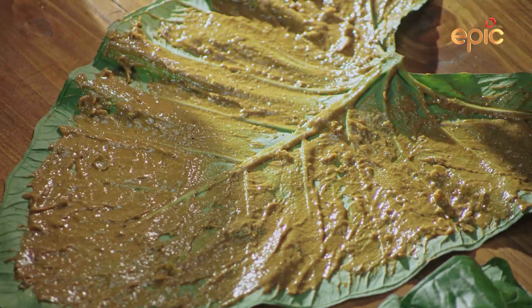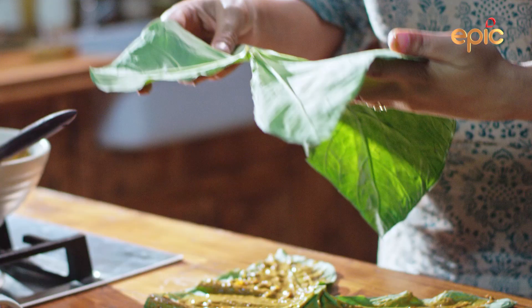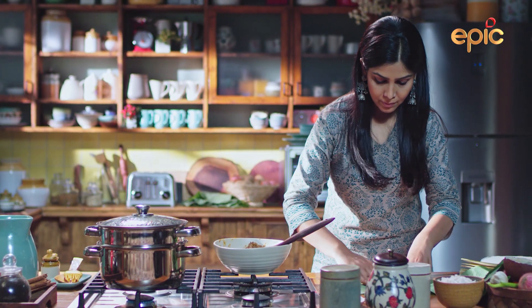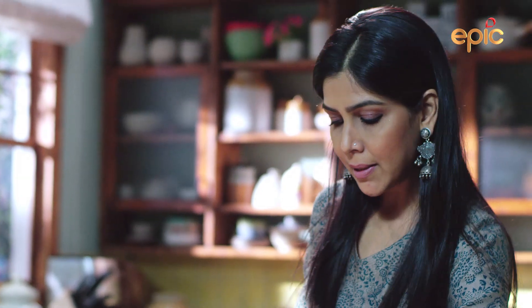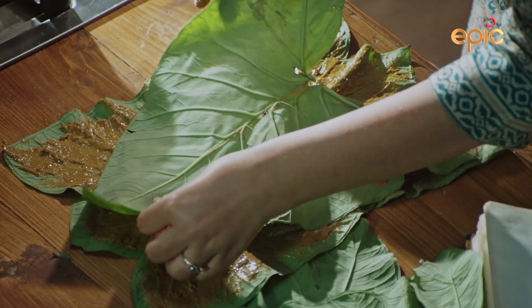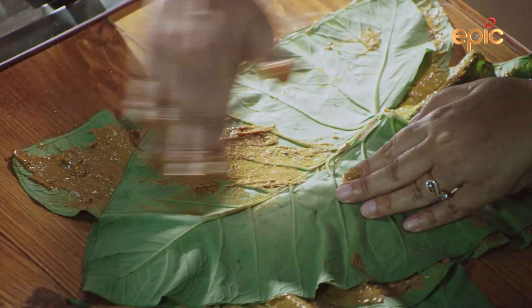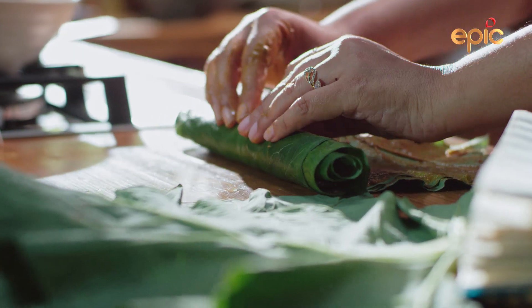We put the first paste like this, and the second paste should come like this. This paste should also come like this. And now the third paste will be put in the same way. We have to do this with a lot of attention, so that the paste will go evenly.